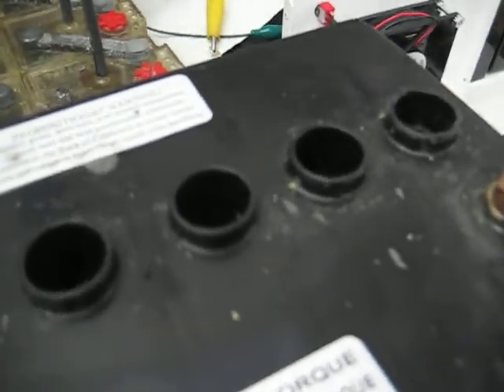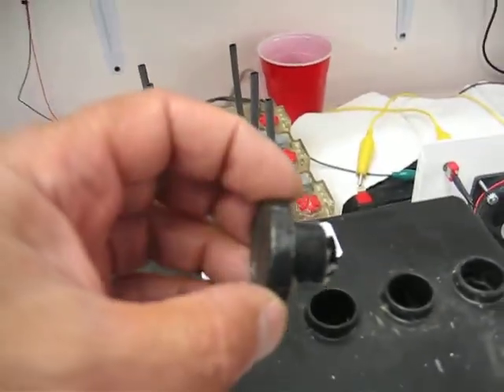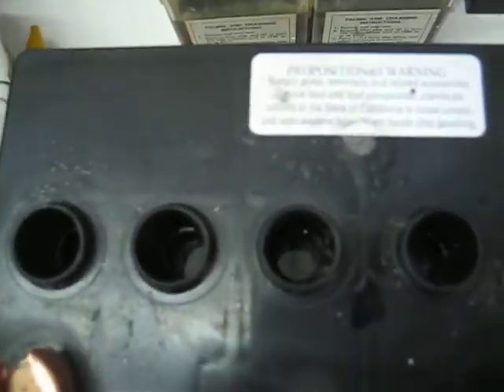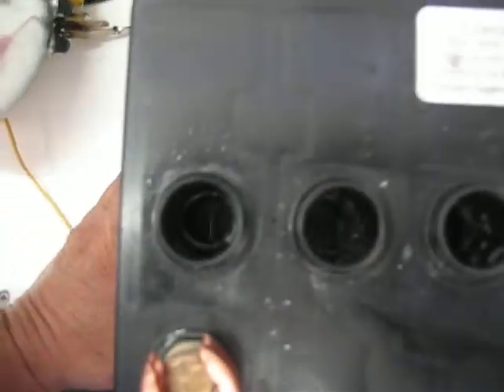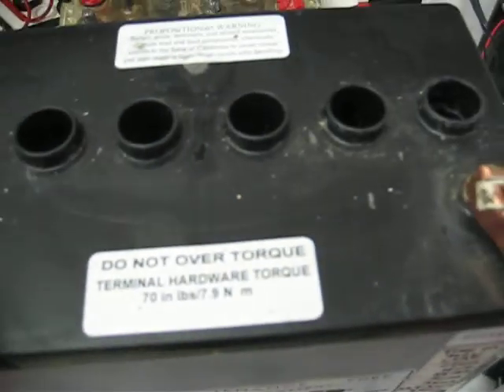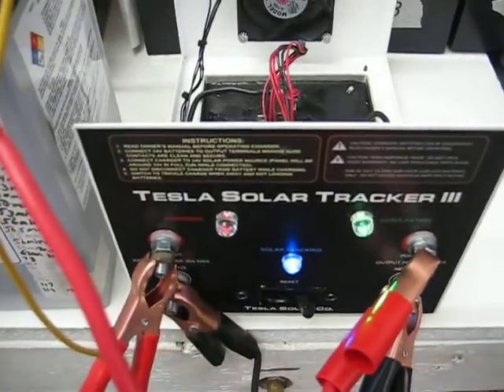We popped the caps — and that's these type caps. As you can see down in there, we flooded these cells, so if I shake it a little bit you can see it. Now what we're using to charge it is a solar tracker.